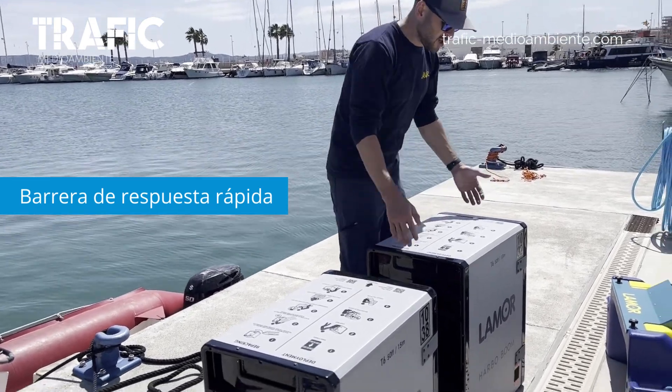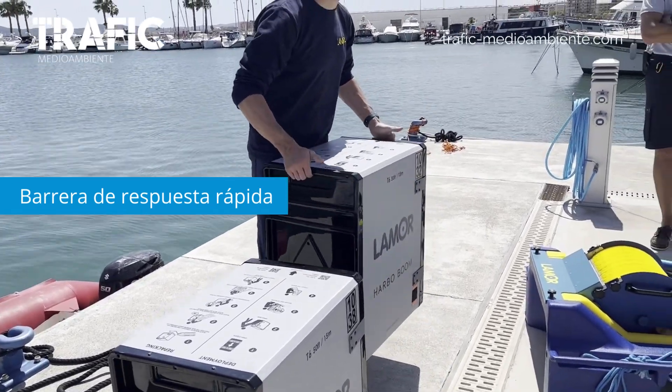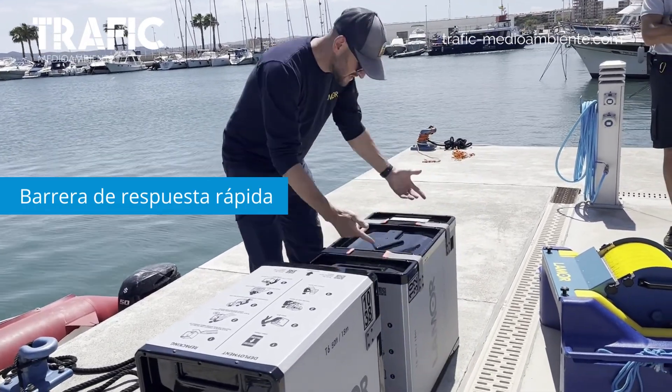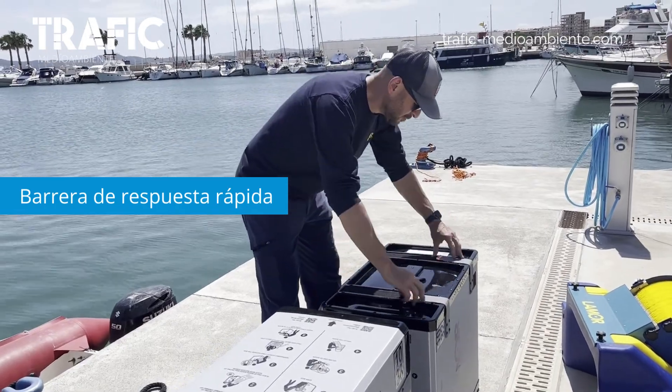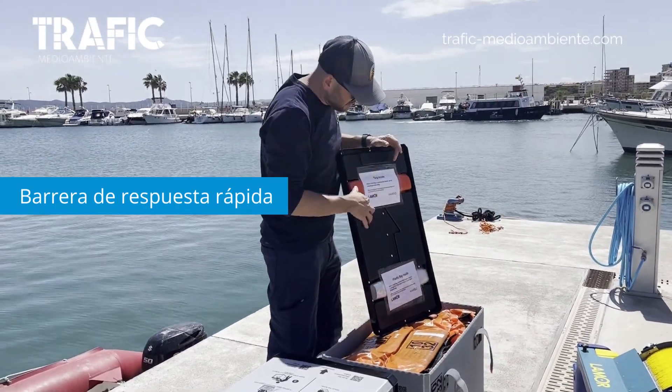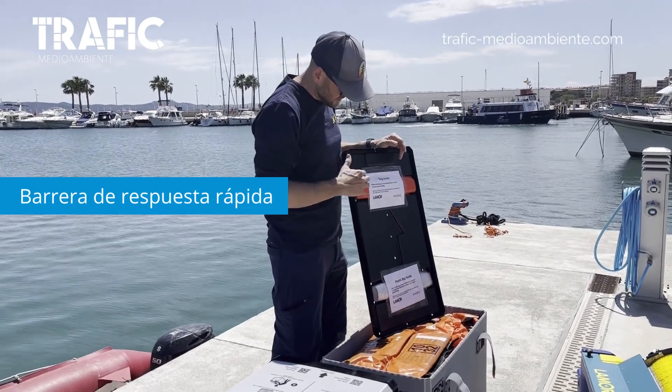The cartridge weighs 21 kilos and it's easy to move around. It's easy to open by using velcro openings, and then inside here is what we have provided.